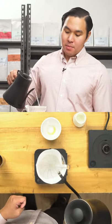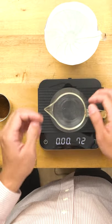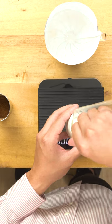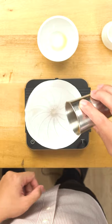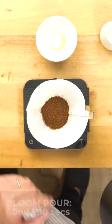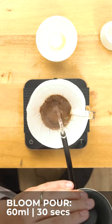Now my water is ready. Let's preheat very quick. Let's start brewing. I'll be using 20 grams of coffee. For my first pour, I'll be brewing with 60 ml of water, and then after 30 seconds I'll brew again with another 60 ml of water. From here you can already smell the nice sweet aroma.